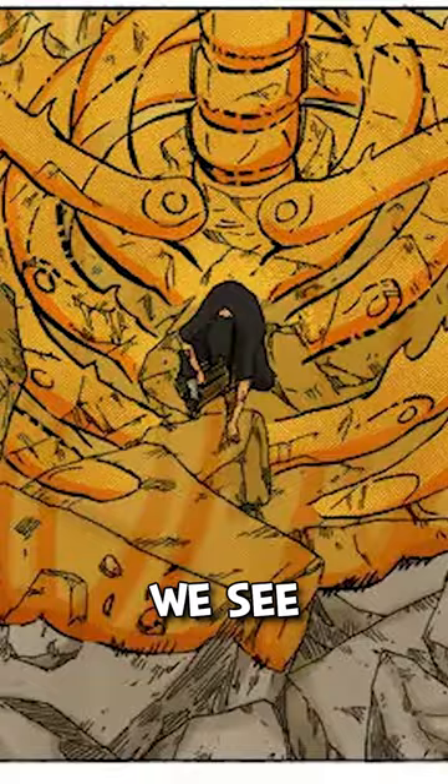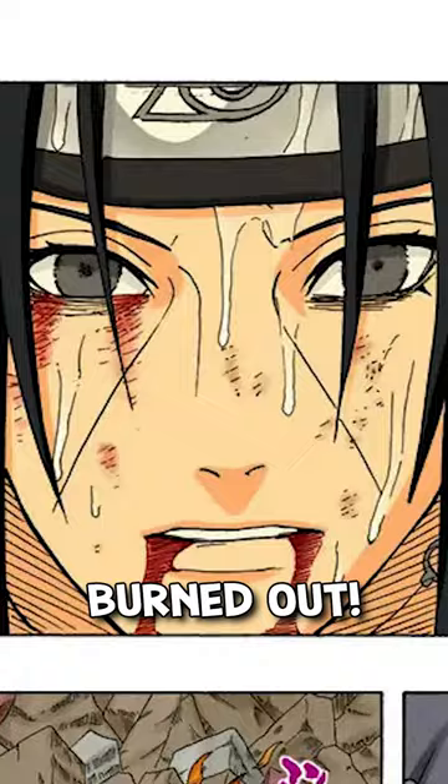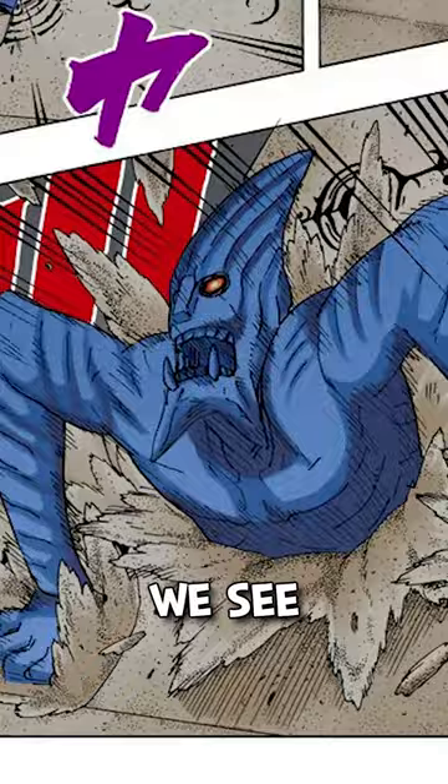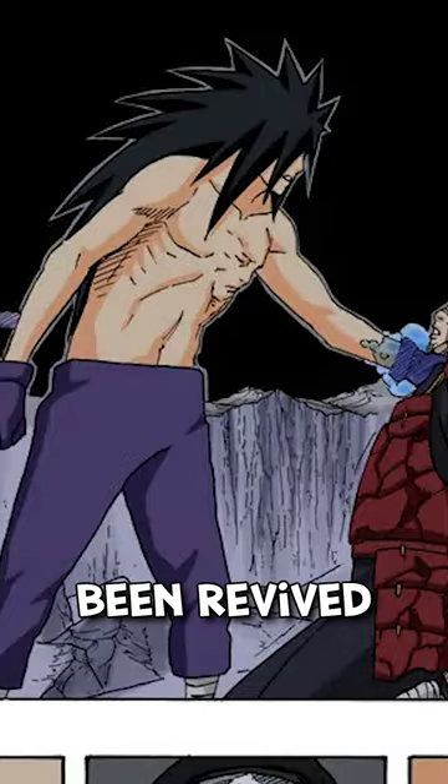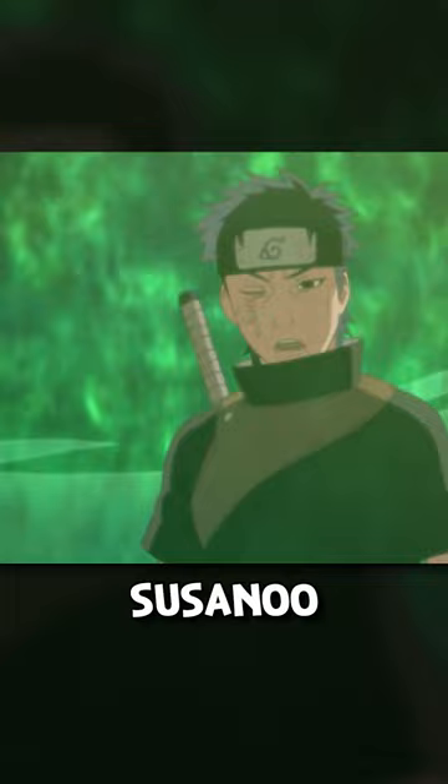In the Naruto manga, we see Itachi use Susanoo despite his Mangekyo Sharingan being burned out. We see Madara use Susanoo despite having no eyes at all after he'd been revived from death. In the Naruto Ninja Escapades OVA, Shisui is shown using the Susanoo with one eye after Danzo's root Shinobi attack him.